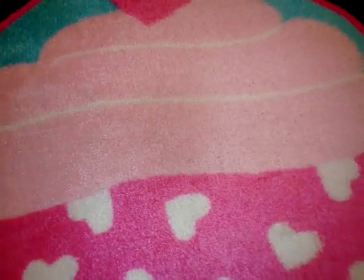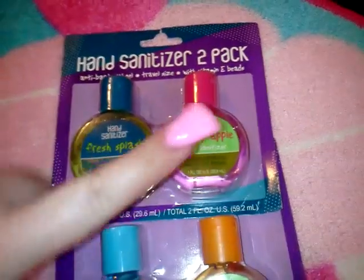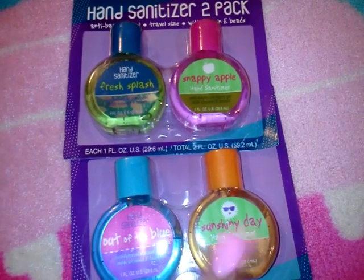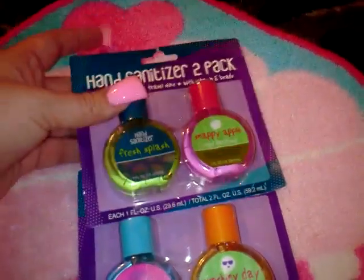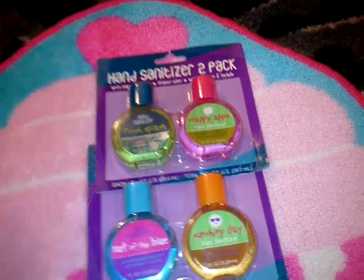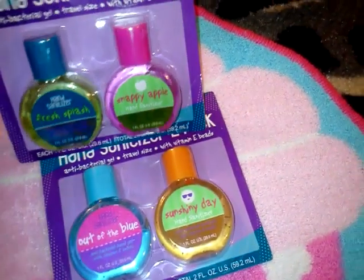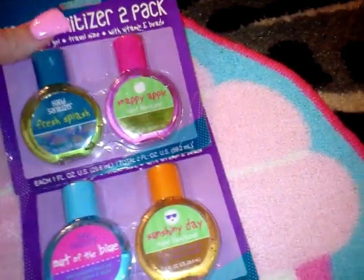Here's the other pack of hand sanitizers. Let me put them side by side — this one's Fresh Splash, this one's Snappy Apple, this one's called Out of the Blue, and this one's Sun Shiny Day. They all have little vitamin E beads in them. I might give two of them away as gifts and keep two, or put one in a Valentine's Day present. They're antibacterial gels, travel size with vitamin E beads, one fluid ounce each.